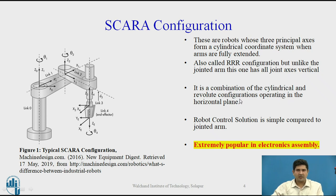It's a combination of cylindrical and revolute configurations operating in a horizontal plane. The control solution is quite simple compared to the jointed arm, and it has become extremely popular in the electronics industry.